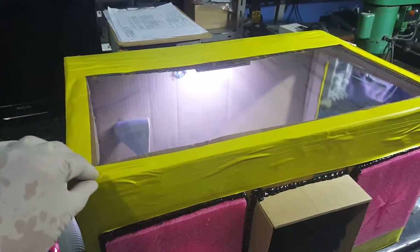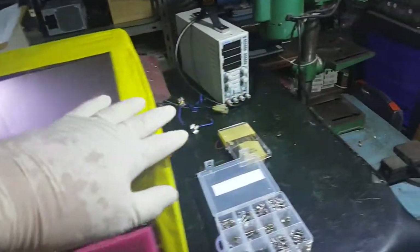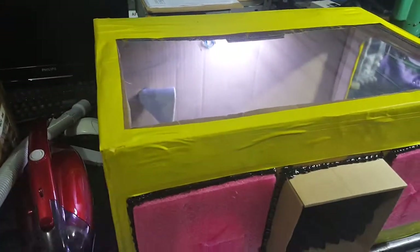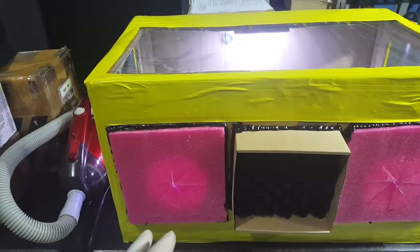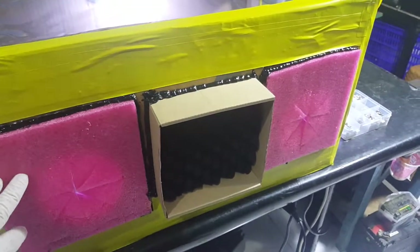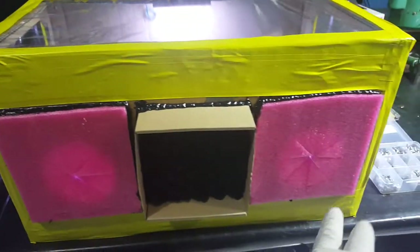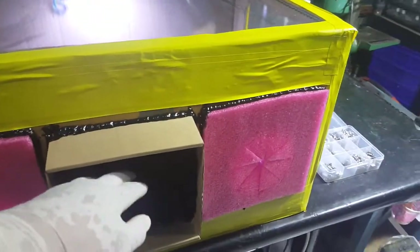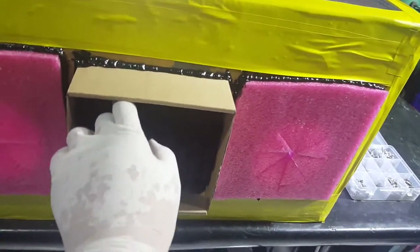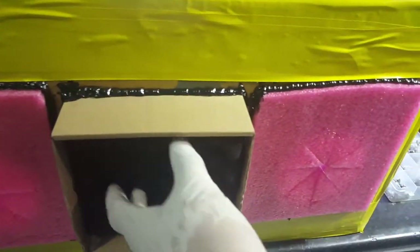It's sealed with tape, and up here is plastic. The right hand side is also plastic, and the left hand side too — so I use plastic on both sides. For hand access, I made holes and then blocked them with foam on both the left and right hand sides. The center is for access — for going in and out, cleaning, or whatever, for the hard drive.